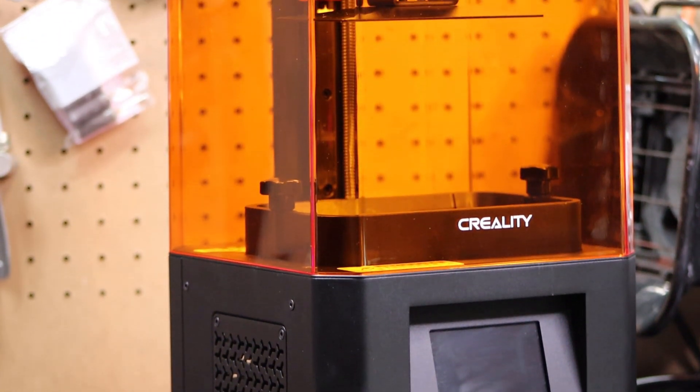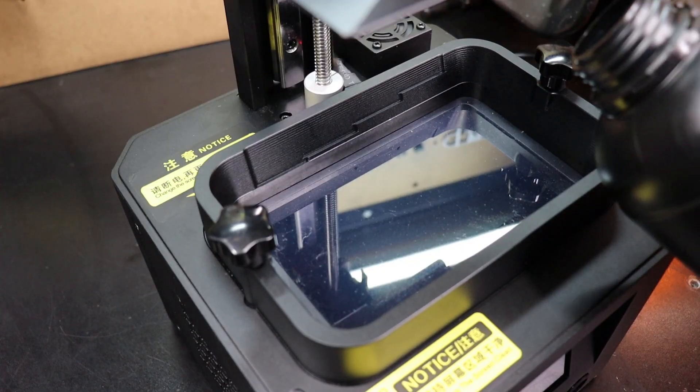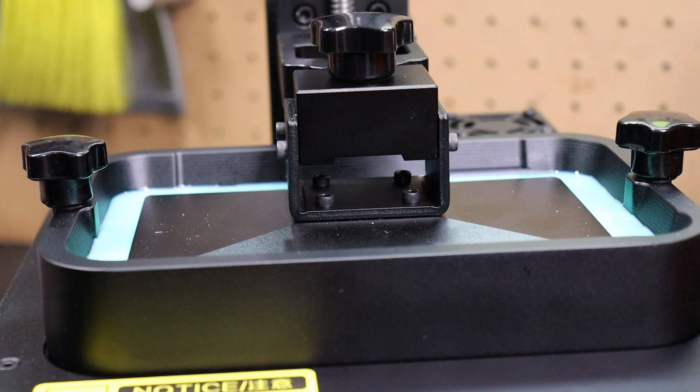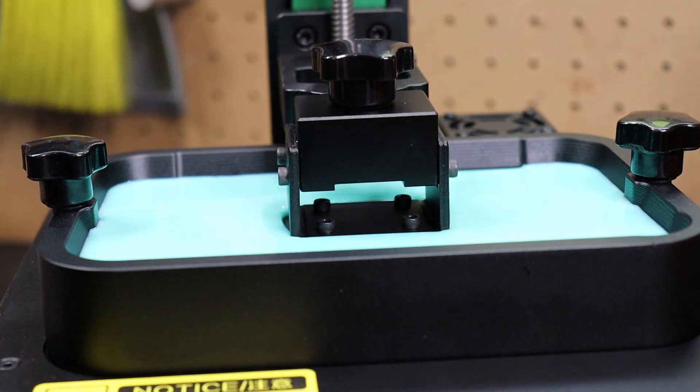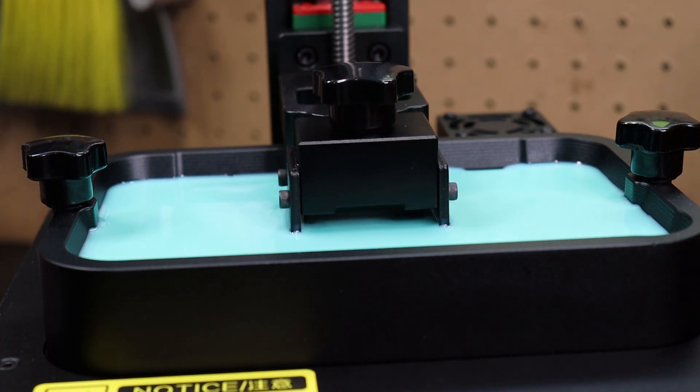This is the newest resin 3D printer from Creality, the LD-002R. I'm going to show you how detailed you can get with this and how it's going to really change how you make castable jewelry, and for under $200. So let's get started.